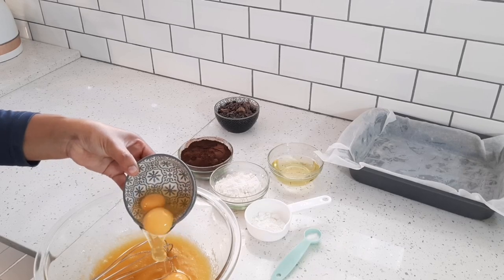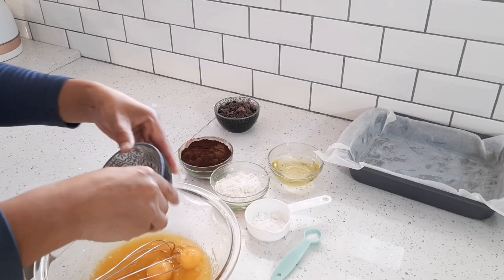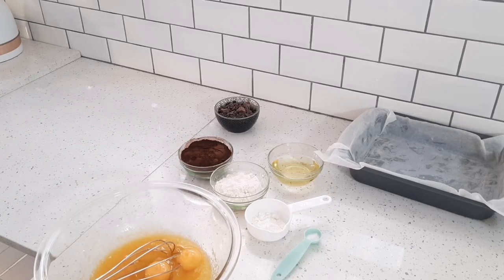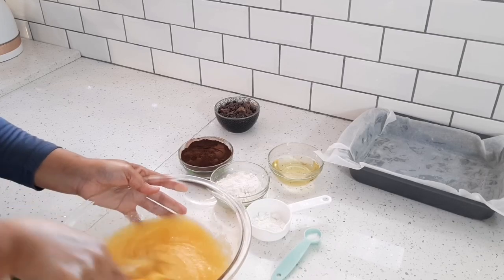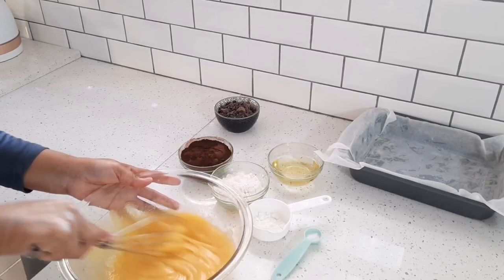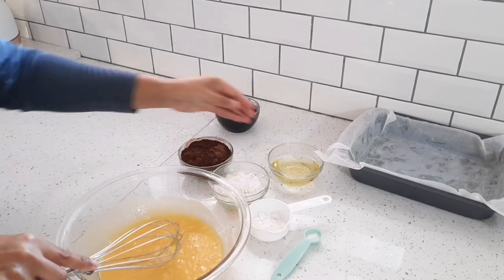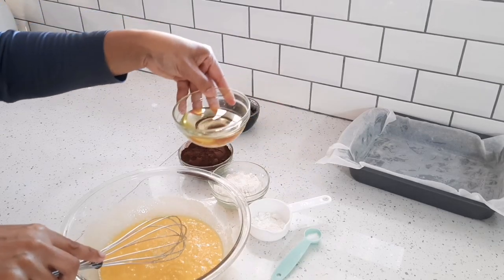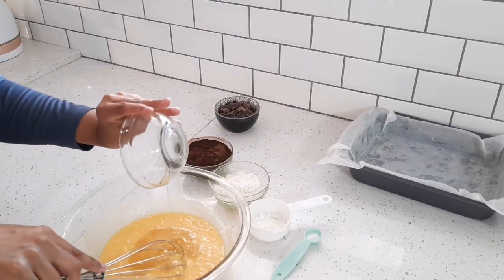You're going to need two large eggs and one yolk — make sure they're very cold. Then I'm going to stir in a third of a cup of vegetable oil.